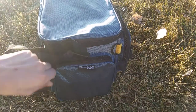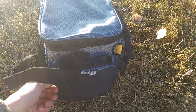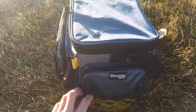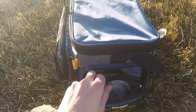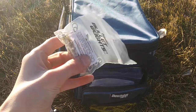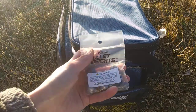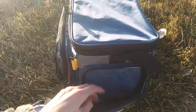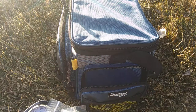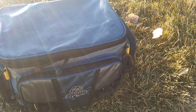On this side we have some floats, hand sanitizer, and salmon eggs. On the other side we have my stringer, a scale, some swivels, snaps, split rings, sliders, a first aid kit, some catfishing sinkers, and my drop shot teardrops. And there we go — that's all my tackle. I hope you guys enjoyed. See you guys on the next one.